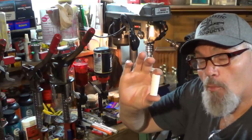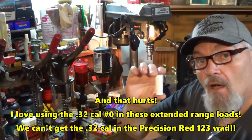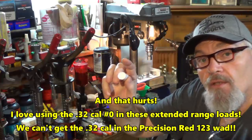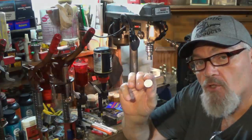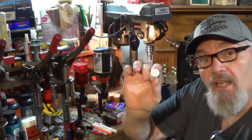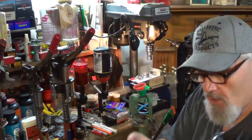A little prelim: I cannot get any shot bigger than 31-caliber in the RW123 red Precision wad, but I can get up to 32-cal in the White Lightning because there's a little bit more room inside. The petals on that RW123 wad from Precision are hardy and thick and tough. The White Lightning is not as thick, but it is extremely tough.